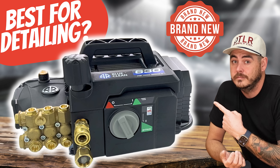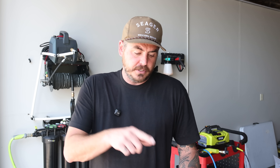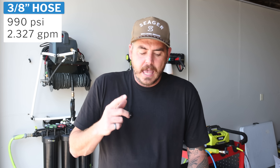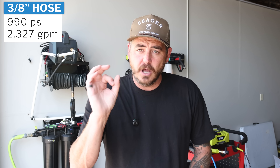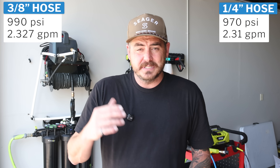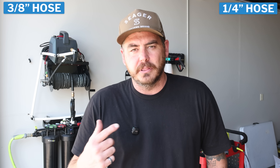I recently reviewed the brand new AR630 and I tried it with both a three-eighths inch hose and a quarter inch hose and I did lose some performance. With the three-eighths hose I was getting 990 PSI at 2.327 gallons per minute. Keeping the exact same nozzle size but switching to a quarter inch hose reduced my PSI by 20 — down to 970 PSI — and also dropped my GPM down to 2.31.